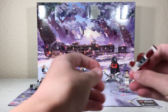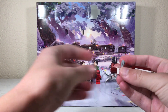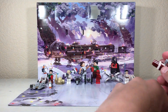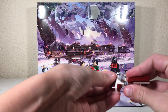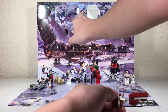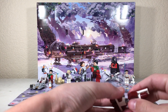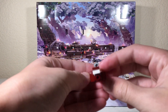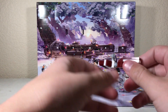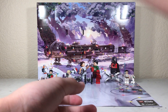All right, and here we are. Almost there. And there we have it — our Republic Friggin'. I must say, a very nice little mini build, and a great addition to our Advent Calendar collection.